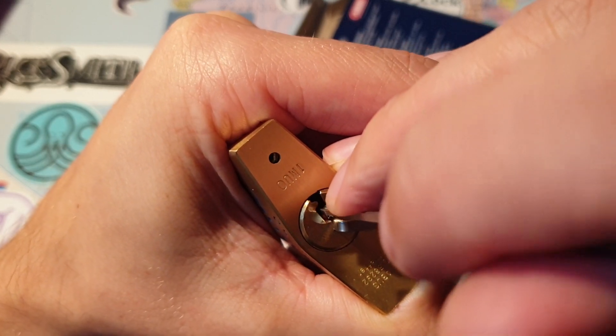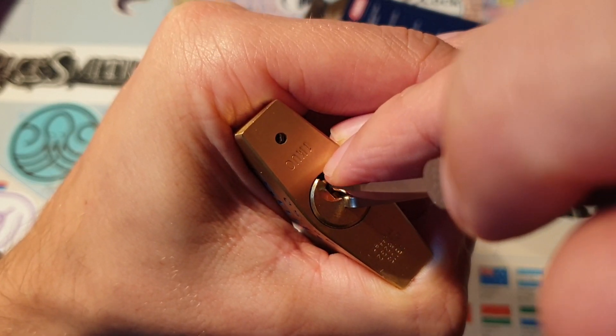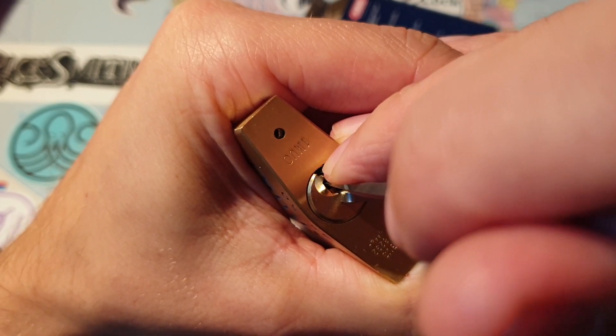A little bit of movement on the core on two. Now we're on three — there's nothing there. Four, there's nothing there. Five, there's nothing there. One — little click, but not its turn. Now it's three.